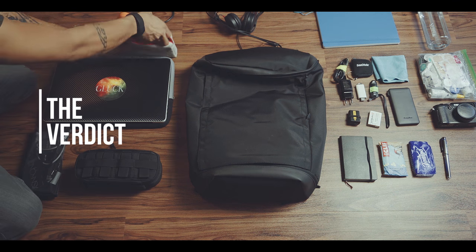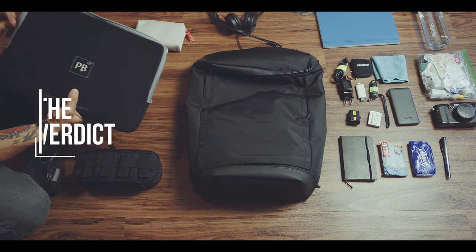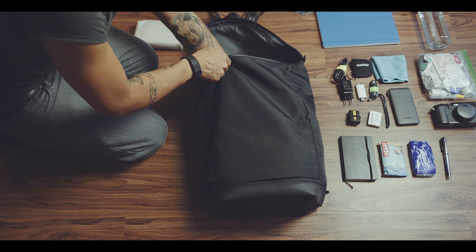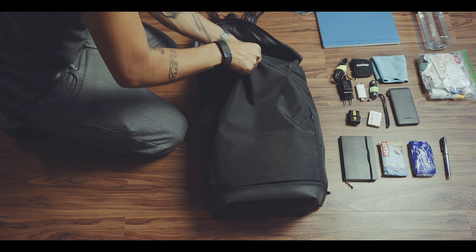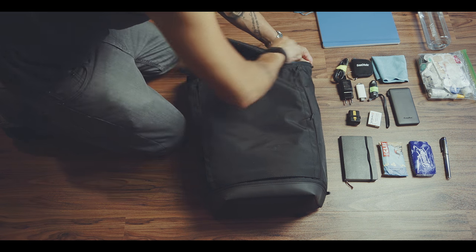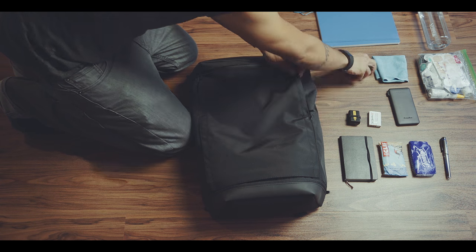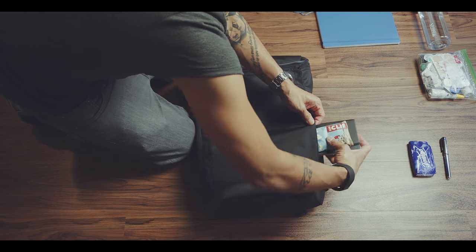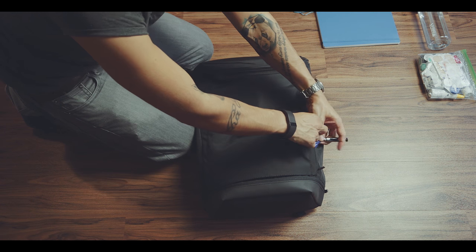The PX Invisible Bag surprised me in a lot of ways. The sleek design with all its hidden compartments allowed me to carry all my stuff while never giving me the feeling of having a huge bag on my back. And while the bag felt soft and wasn't as rigid or sturdy as my other bags, I enjoyed wearing it so much because it sometimes felt like I had nothing on my back.